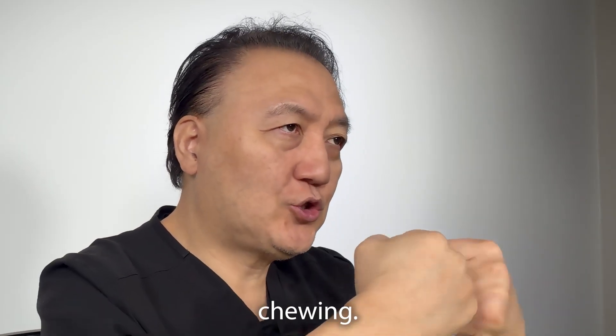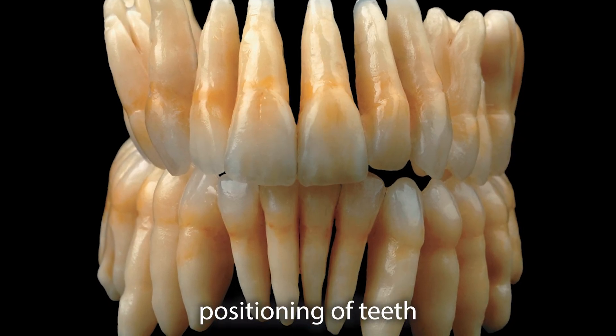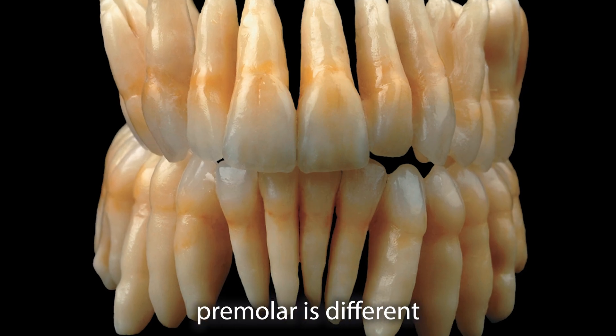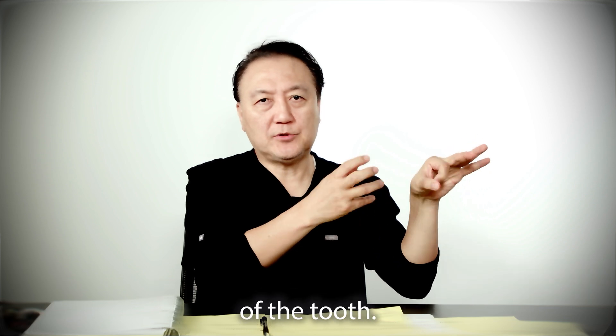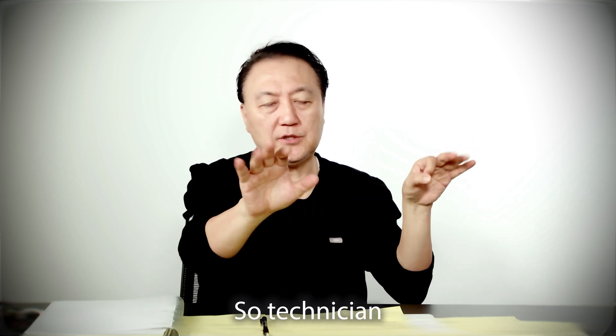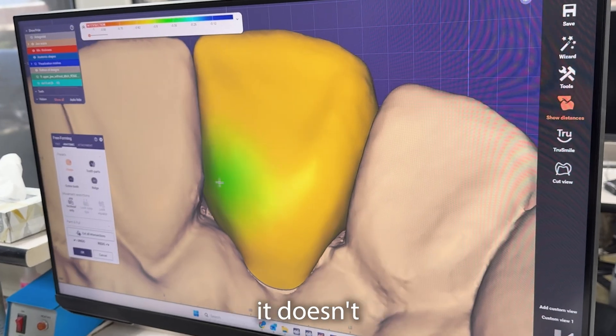Function means occlusion — chewing. Different tooth positions require different approaches: canine is different, premolar is different, molar is different, upper molar is different, lower molar is different. We know the size of the tooth. The software doesn't matter — Three Shape or Exocad, it doesn't matter. What matters is that the technician has to sit down and think.